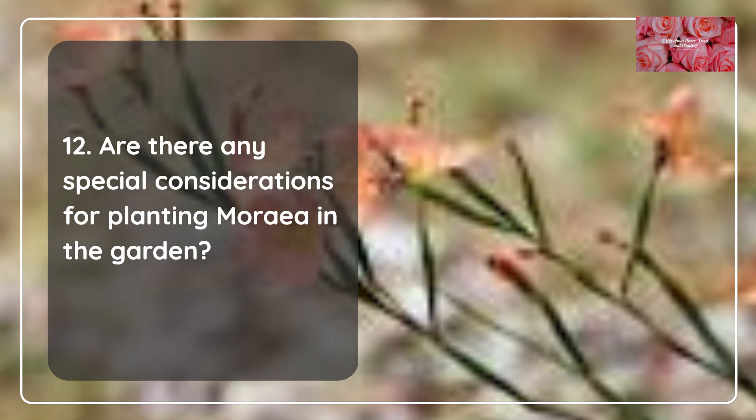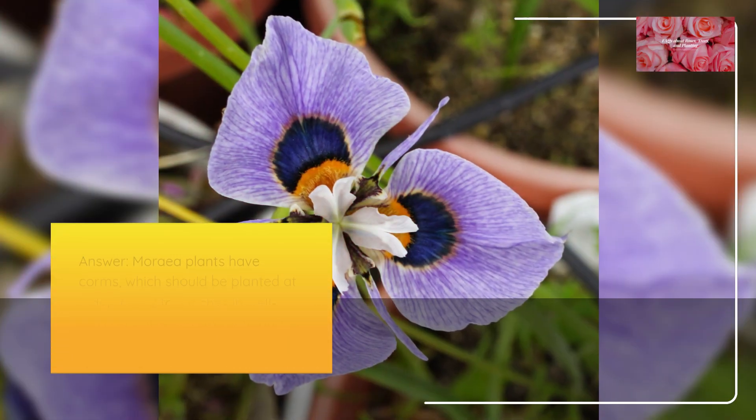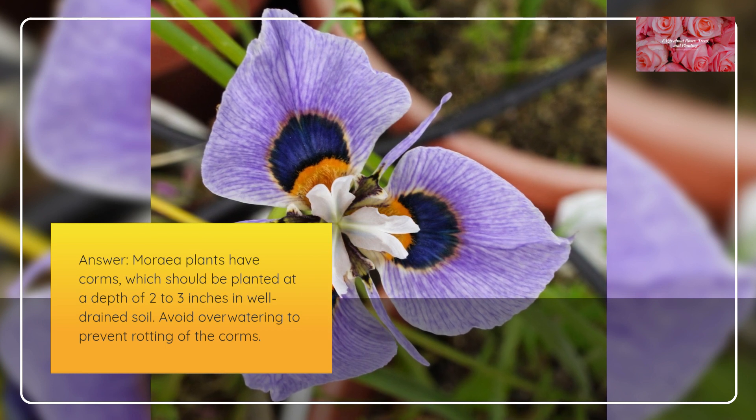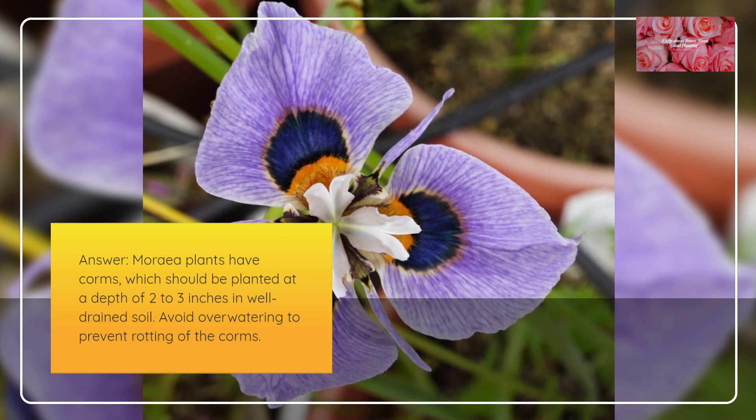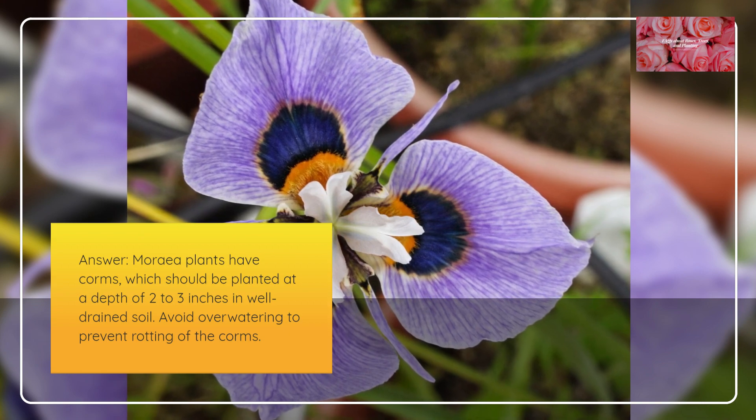Are there any special considerations for planting Moria in the garden? Moria plants have corms, which should be planted at a depth of two to three inches in well-drained soil. Avoid overwatering to prevent rotting of the corms.